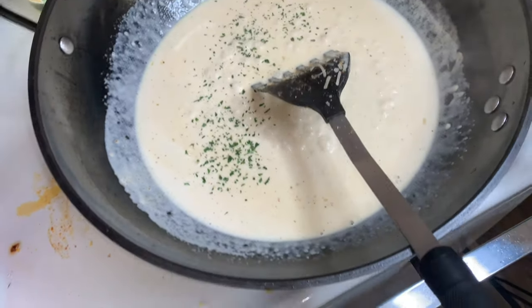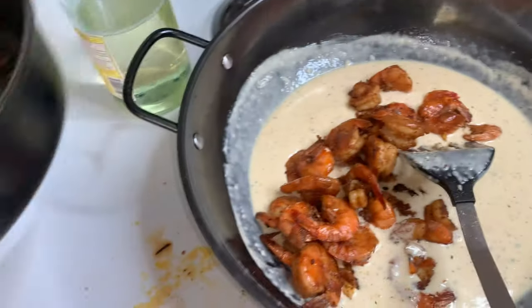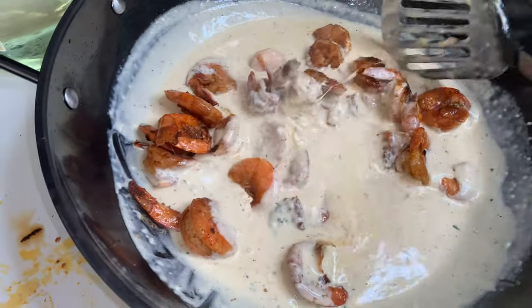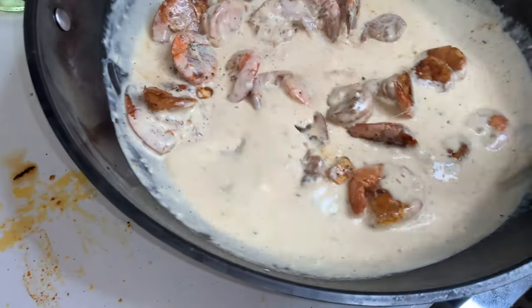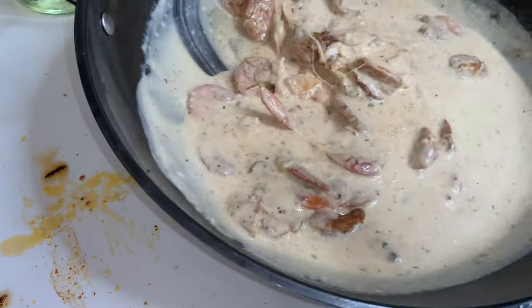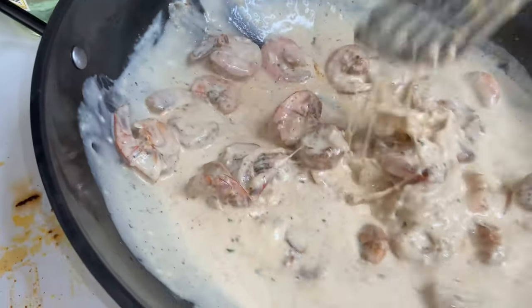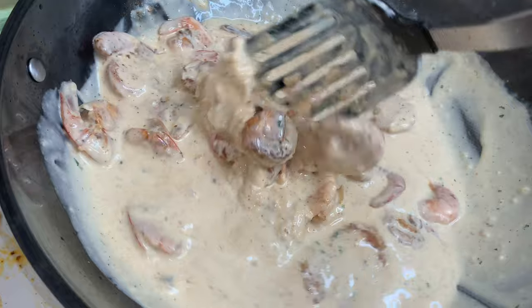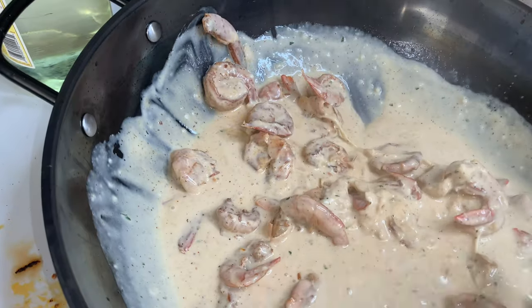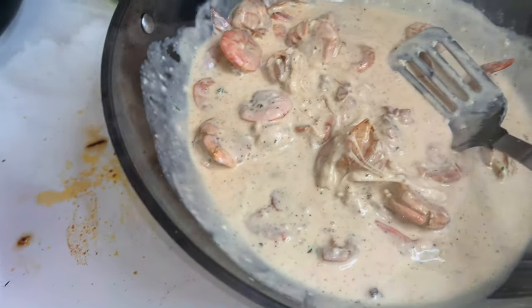Look at that — cheesy, so cheesy. Stir it all together. Oh lord, it looks amazing. Mm-hmm, that's it. The sauce is done.